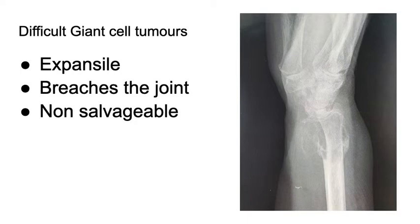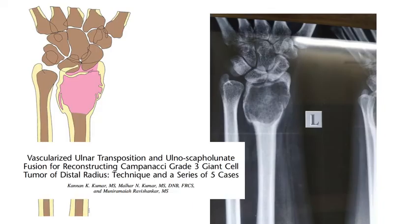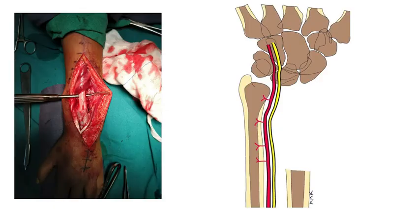So we have to find new and innovative ways to treat these conditions. What we have been doing is something called vascularized ulnar transposition and ulnar-scapholunate fusion. This technique preserves some motion of the wrist, preserves the rotation of the forearm — which is lost in other kinds of procedures — and we don't take any bone graft from any other part of the body. Therefore it is a less morbid and a better procedure for patients to recover from.